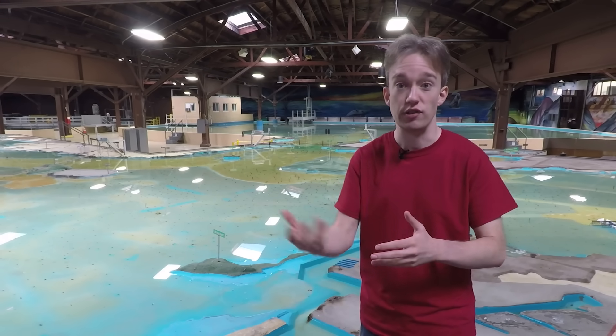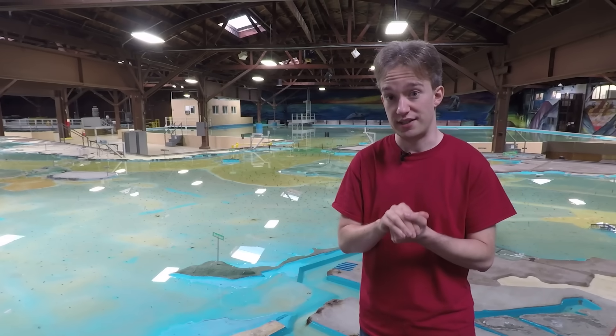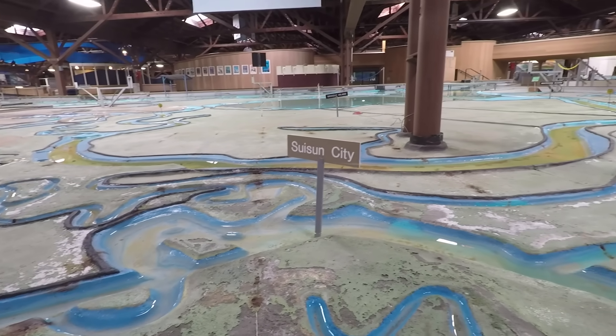The tide would create dangerous currents and waves. In short, not only would the Reber Plan have been a disaster, it would have been a billion-dollar disaster. The ecosystem would have been devastated too, but it was the 50s, so no one was really thinking about that.